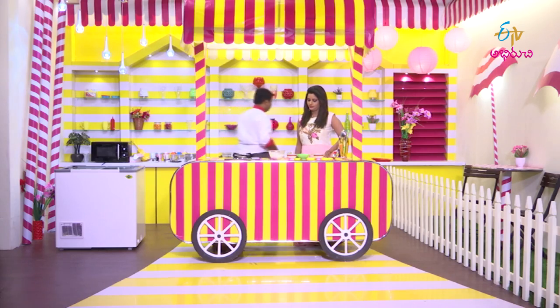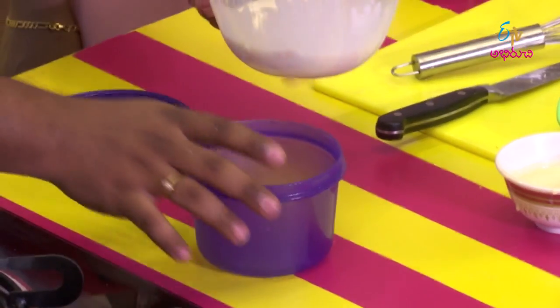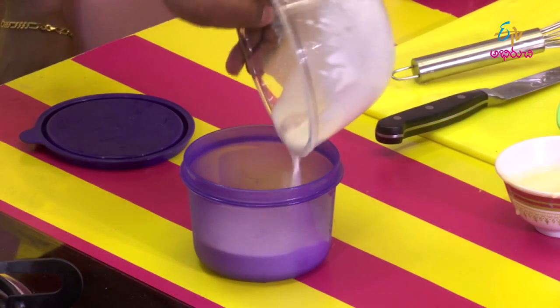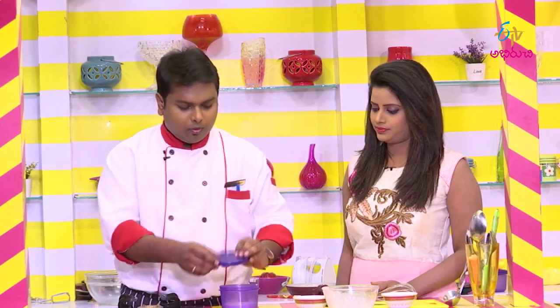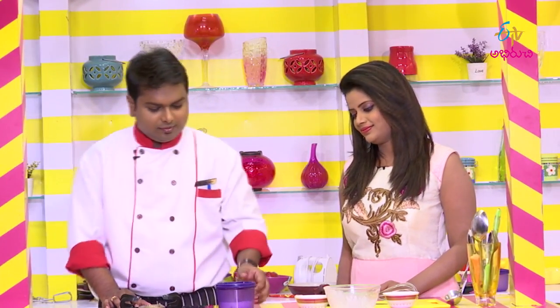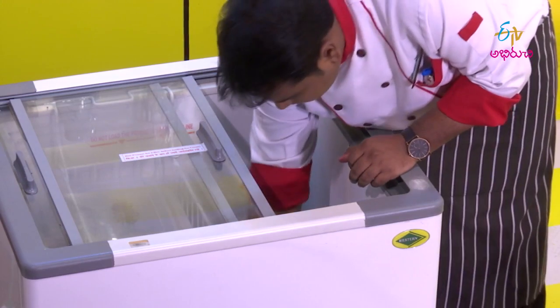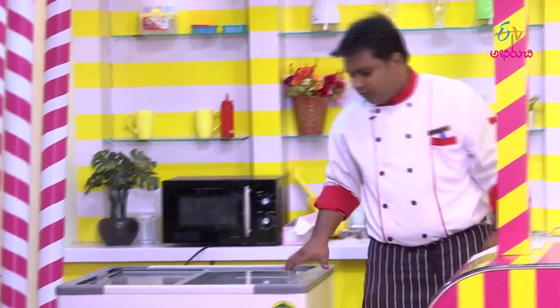Now we'll pour it into the container. Let's freeze it for 4 hours. After 4 hours, we're ready for the ice cream.